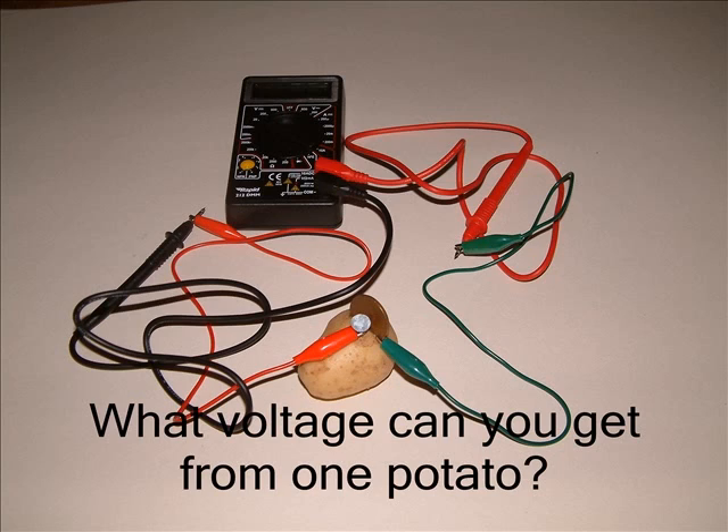Here I've used a green crocodile lead to connect the coin to the red meter lead. A red crocodile lead connects the nail to the black meter lead. The colours of the leads are of course not important.